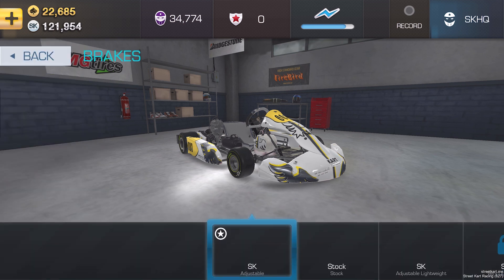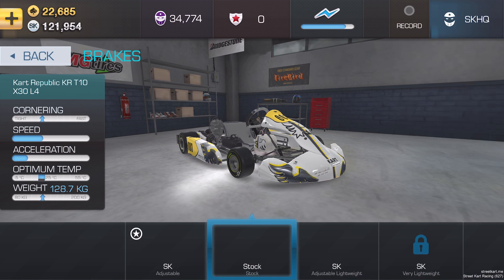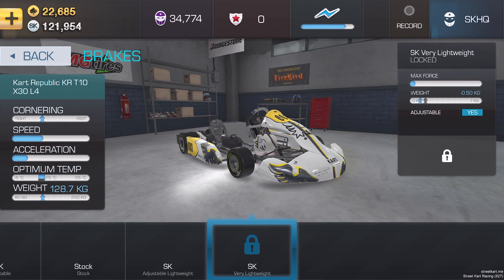Let's take a look at brakes first. This kart actually came with slightly modified brakes. You'll normally start with the stock brakes like you see on the screen there, but the path of any upgrade is normally to reduce weight and add adjustability. In this case, we're getting the lightest possible brakes while giving us the adjustability to increase or reduce the strength of the braking.